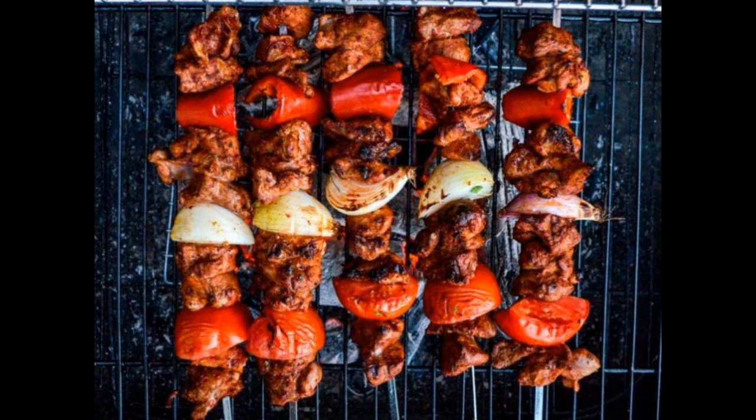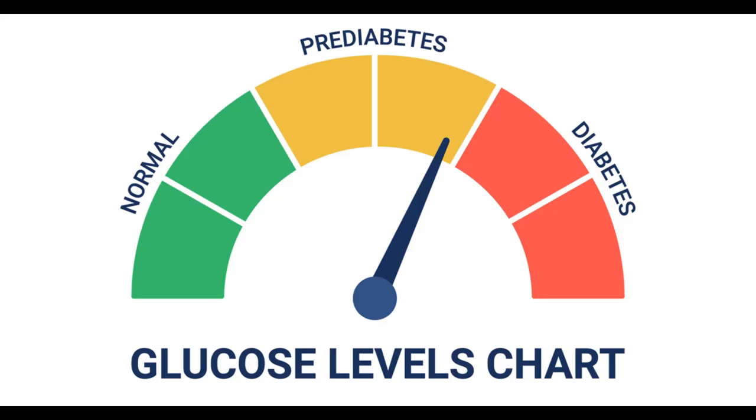Instead, I would suggest using lean cuts of lamb, such as loin or leg, and cutting them into small, bite-sized pieces for the kebabs. Here are some tips for enjoying lamb shish kebab as part of a healthy prediabetes diet.